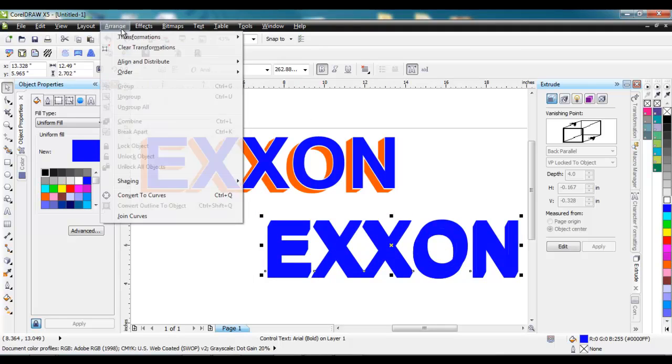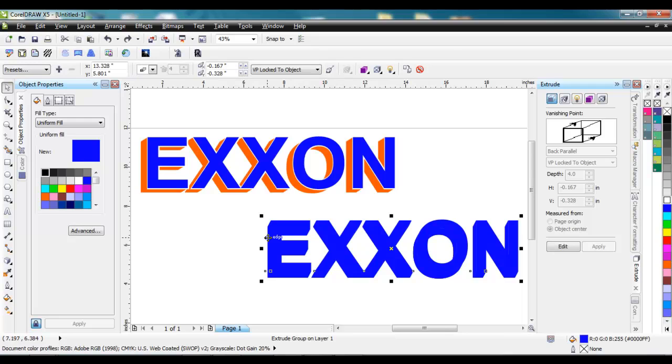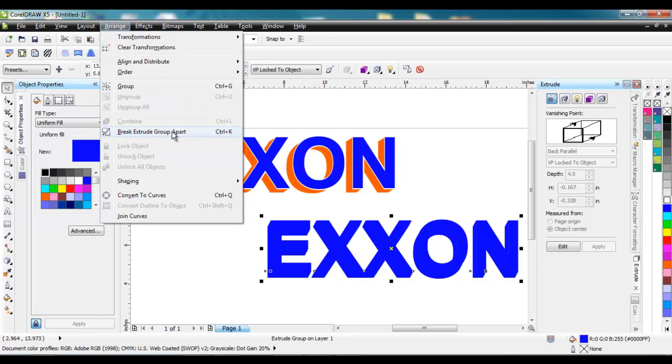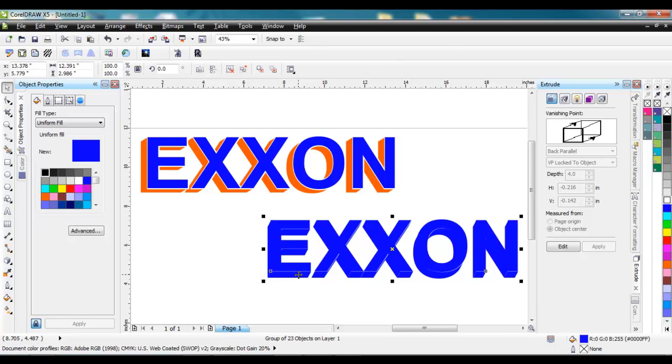So what we need to do is go to Arrange — grab that extrusion there — and we can go to Arrange and Break Extrude Group Apart. Notice the shortcut key: Control K. I say it in all my videos — learn your shortcut keys, they're going to help you out. So I can click on that, or I could have hit Control K. And you can see now that it's broken apart — you can see those white lines around there quite a bit. So we're going to grab that extrusion again.